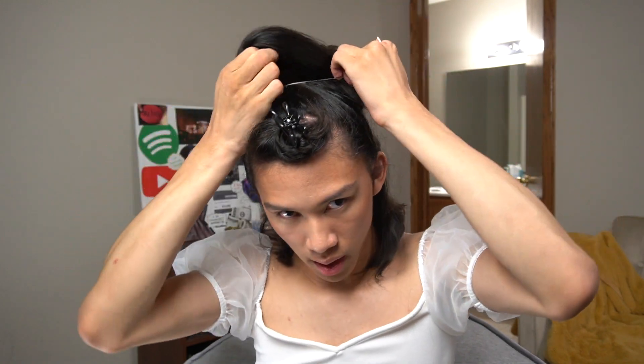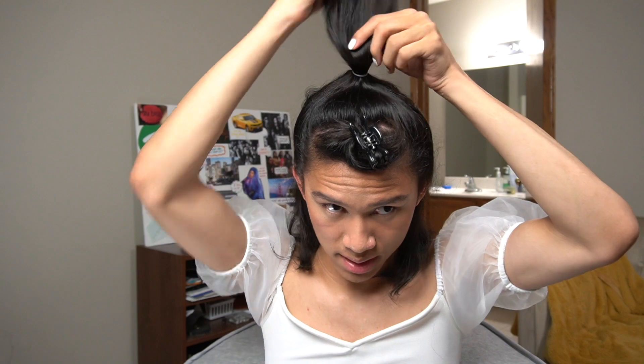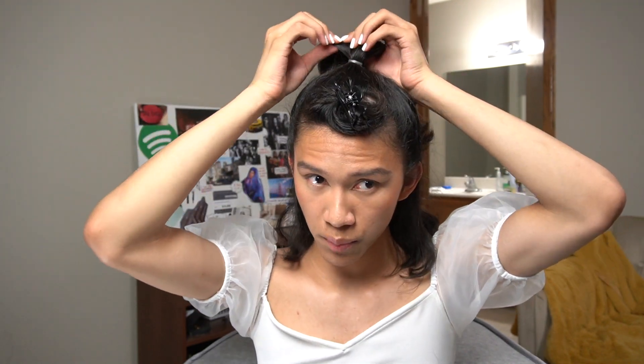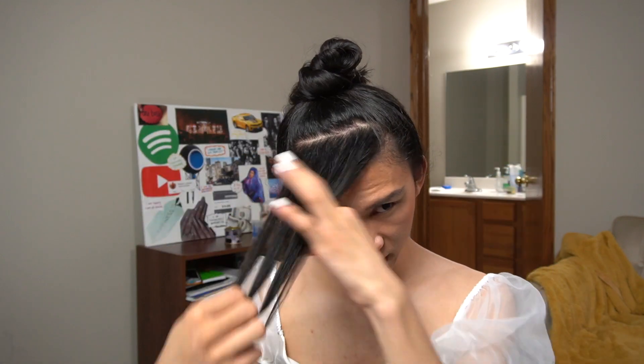Now go in with your clear elastics — I got these from Sally's Beauty Supply. You can get a whole bag of like 400 for two bucks. We're just gonna tie the half-up pony really high up on the head. The first elastic just establishes where the ponytail is; you can really pull it forward. Then go in with a second elastic just to make sure it stays in place. At this point you can take a little piece of hair and wrap it around to conceal the elastic, but I'm not gonna do that and I'll show you why in a later step. Clip the ponytail up out of the way.